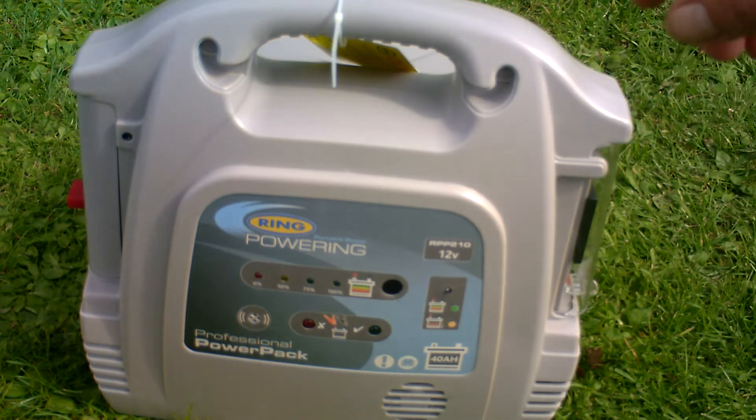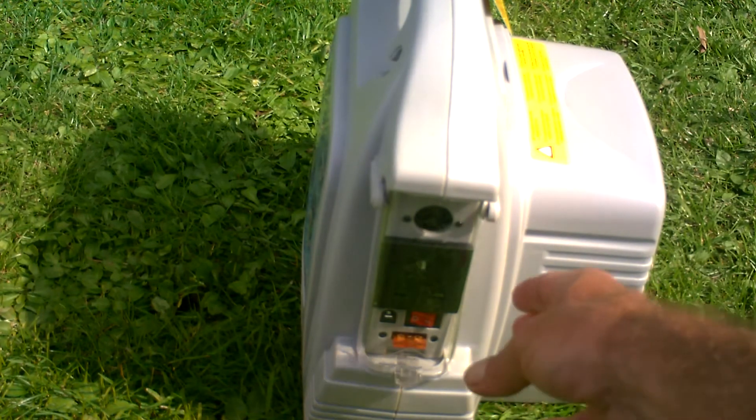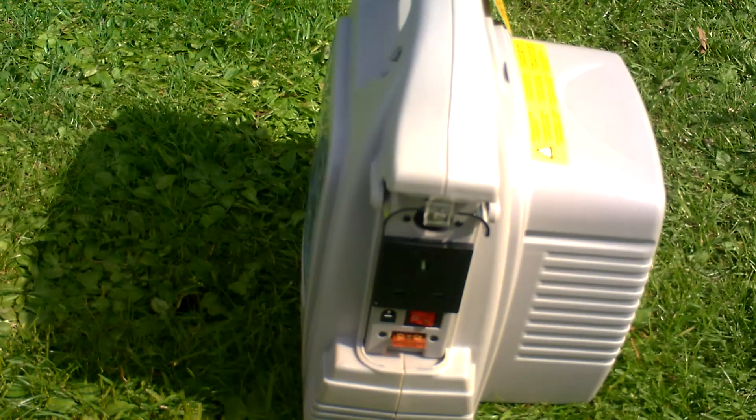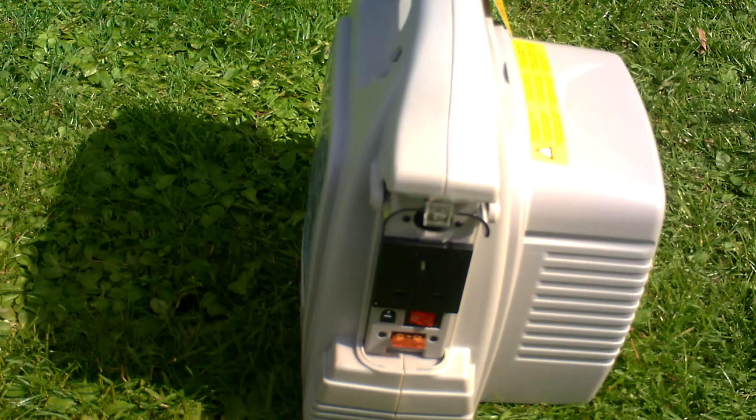It has a test button here which you can press, which tells you how much charge you have left in the battery. If I turn it round, you can see here under this flap at the top — you have a 12 volt cigarette lighter equivalent socket to plug in, and that I use to charge the fridge. Beneath there is a normal UK 3-pin socket.